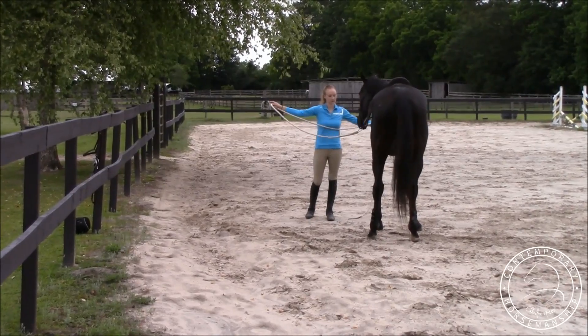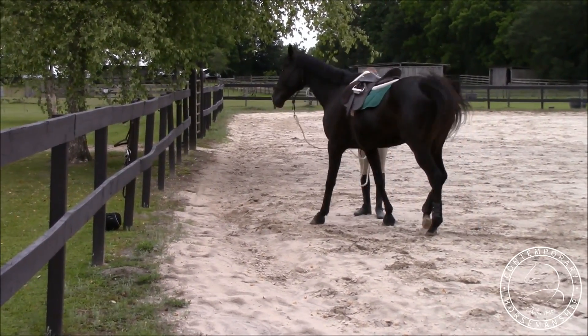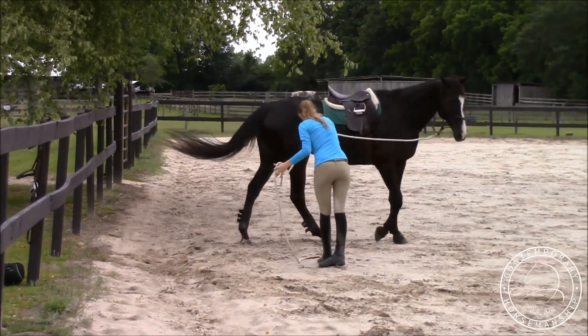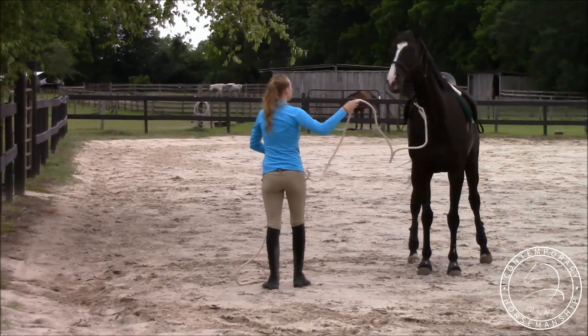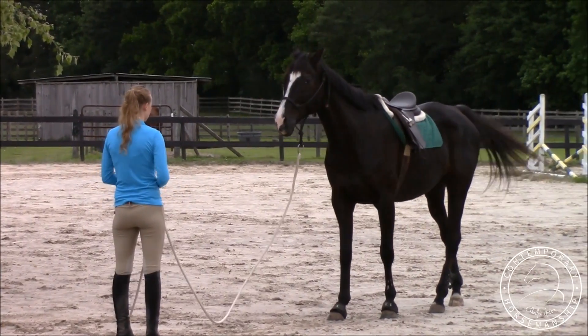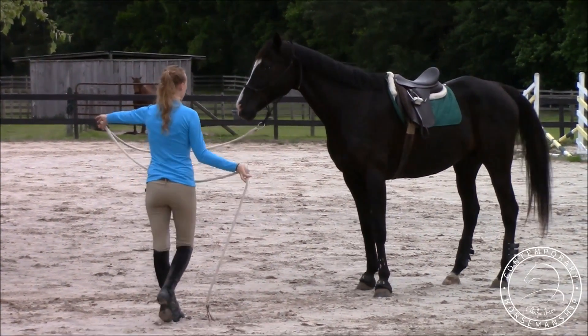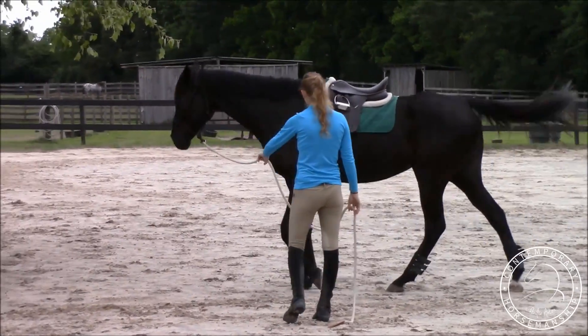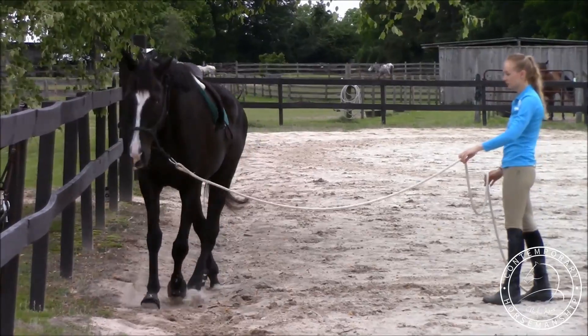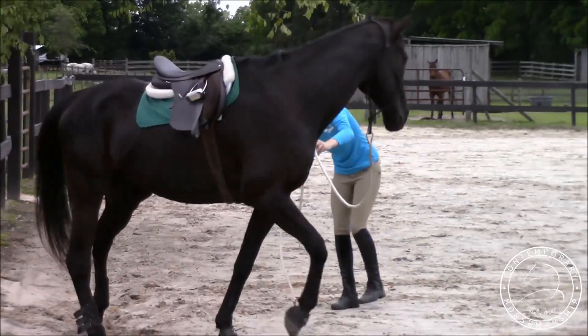I'll send him the other way — point, step toward his shoulder, swing toward his shoulder. Then I'm going to slide my hand down, bend at the waist, take a step. He got a little too close so I'm going to back him up and send him off the other way. Move his shoulders first for direction, and then his hind end is going to be for speed once he gets going. He's walking through there really well.